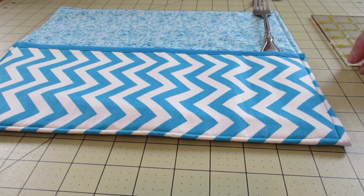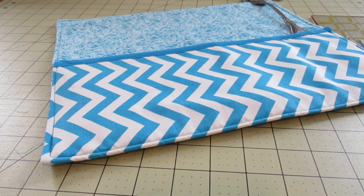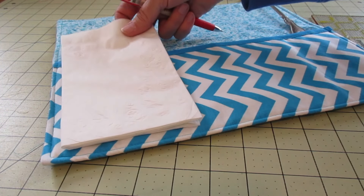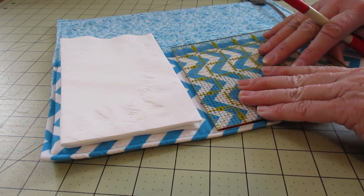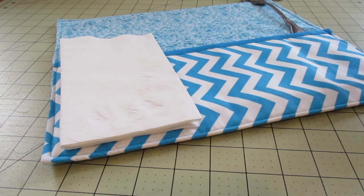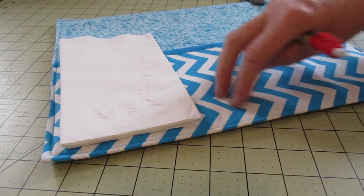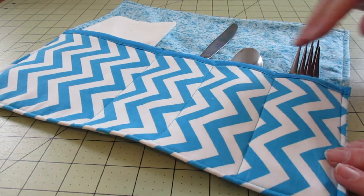You'll want to make sure you have space for your napkin on the end — at the end, in the middle, whatever is up to you. If you have a certain size napkin you use, go ahead and place it on there and draw a stitch line for that. We're going to take our stitches up in between to make pockets every two and a half inches, then leave our space for napkins.